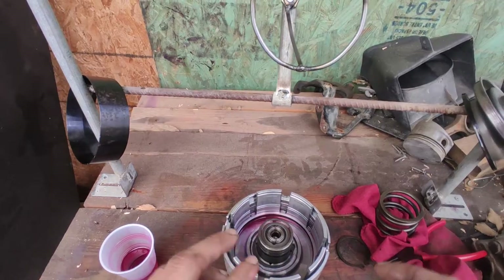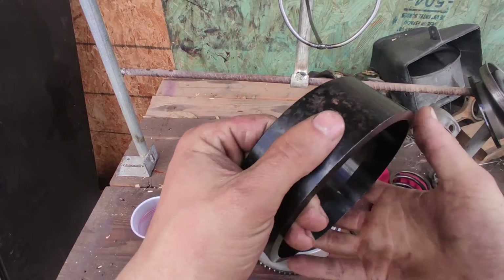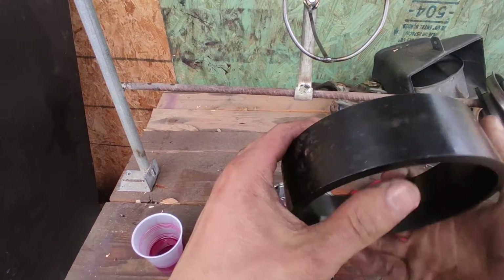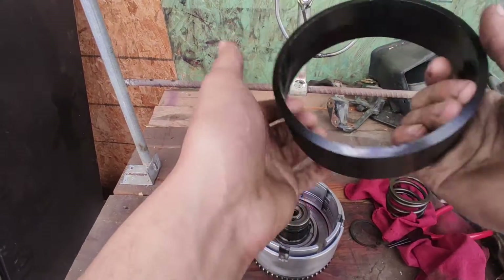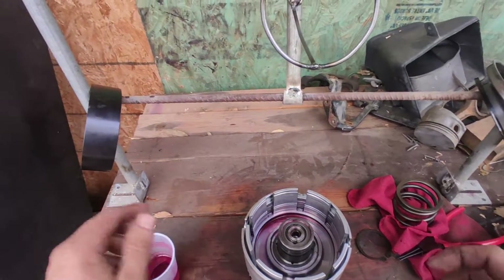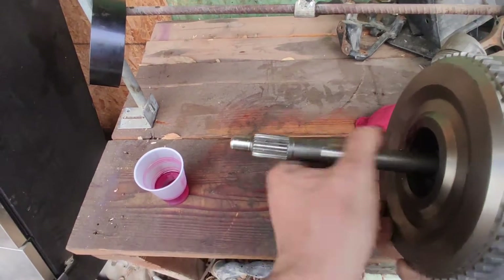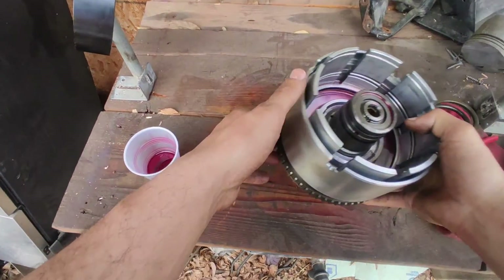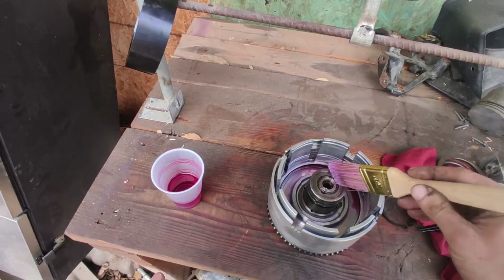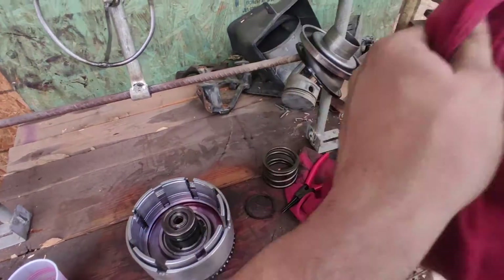I might also show in this video how to make that tool. There's also a special tool you're going to need — this is from Mitsubishi, part number is right there. You can use either the Mitsubishi one or a Chrysler one, I think it's Chrysler tool 5059. Anyway, in the last video we assembled this drum; in this video I'm going to show you how to put these springs in.